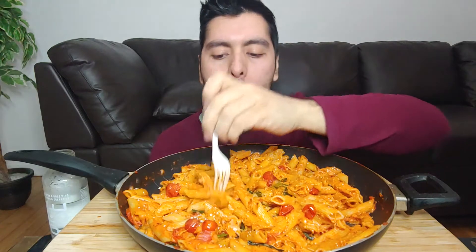Let me try to mix this — the fork is not only for that, got to be careful. Oh yeah, cheesy cheesy cheesy!